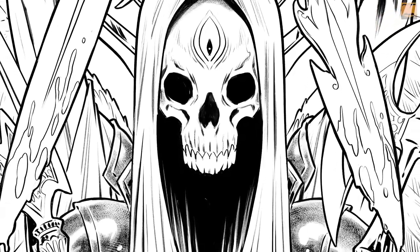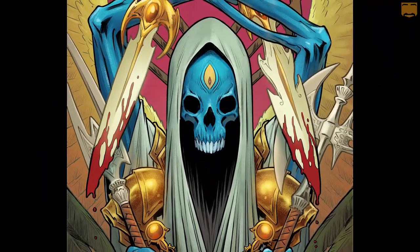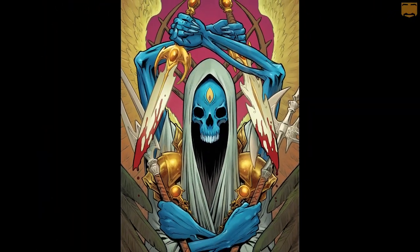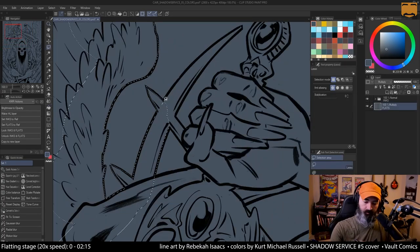Welcome everyone. My name is Kurt. I am a comic book colorist. Welcome to my YouTube channel. In this video I will be time-lapsing through this piece that was drawn by Rebecca Isaacs for Shadow Service number five.